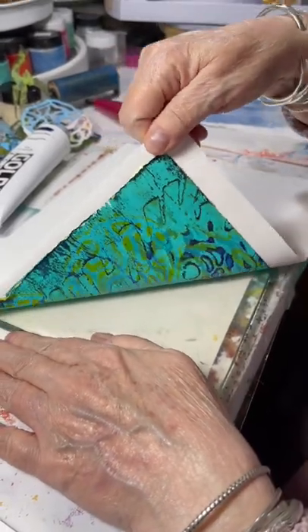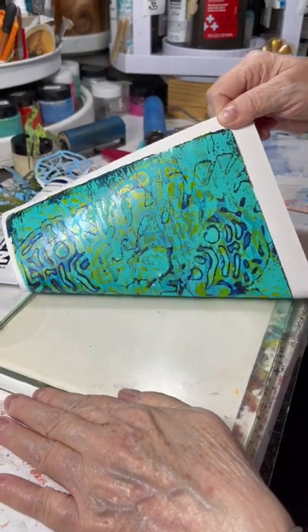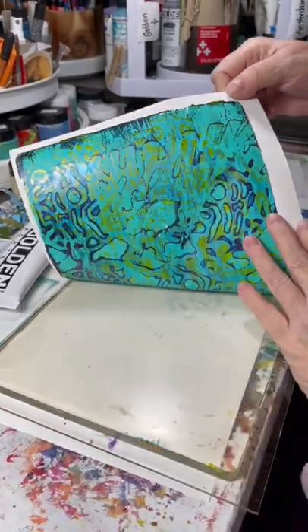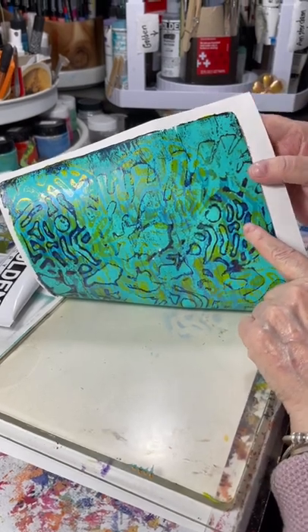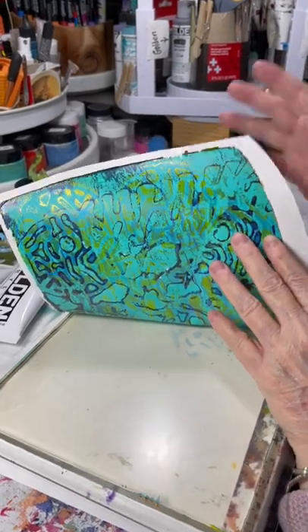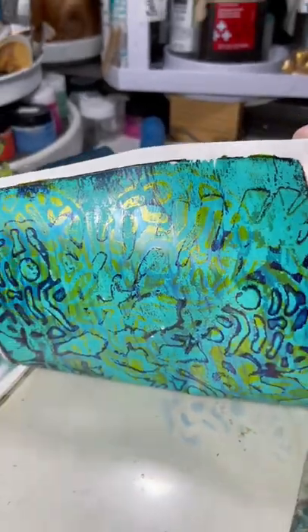This is the fourth layer that you are seeing — the pull layer — and it's done with a turquoise, matte, opaque Amsterdam. What I did is I did this layer first, pulled it off, did this layer, tissued off some of it, and that's this stuff right here.